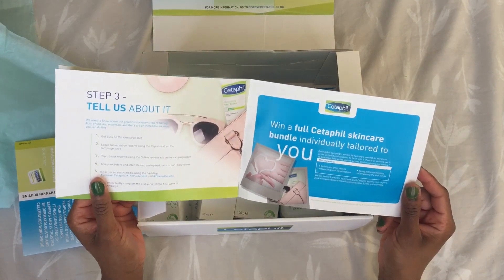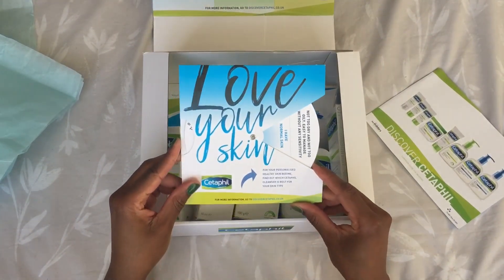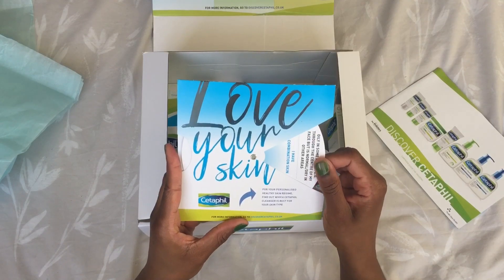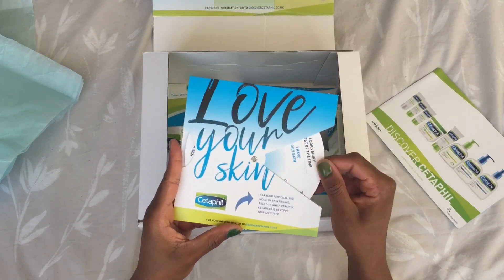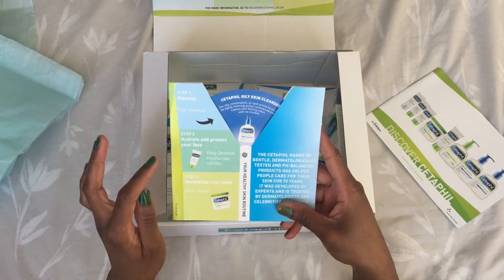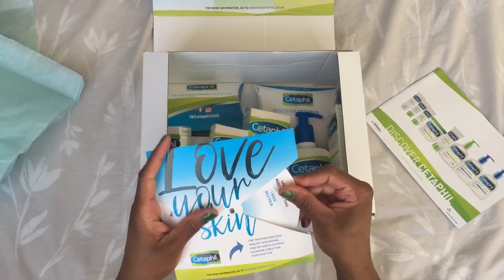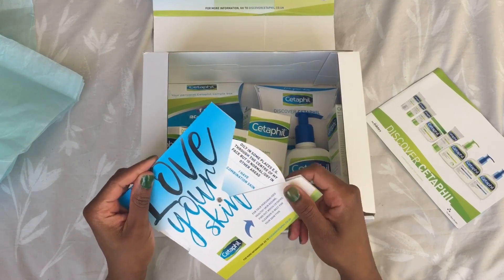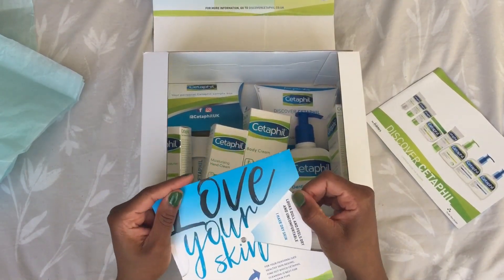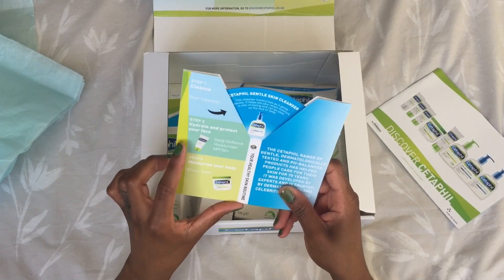We've also got this really cute Love Your Skin guide. You spin and rotate it depending on your skin type. My problem is I think I've got combination skin, also a bit oily. You turn to the back and it tells you what product to use — step one is cleanse. For oily skin it recommends the oily skin cleanser, for combination skin you can also use that, and for dry skin it recommends the gentle skin cleanser. Then step two is to hydrate and protect.